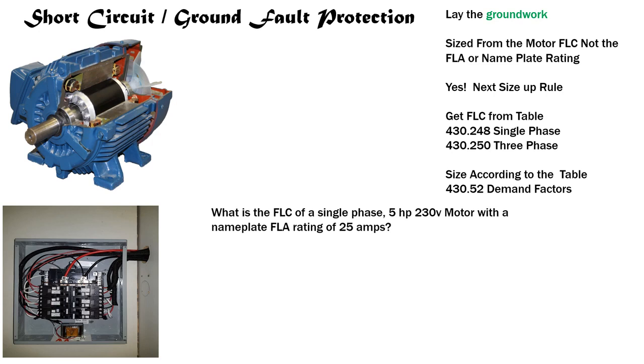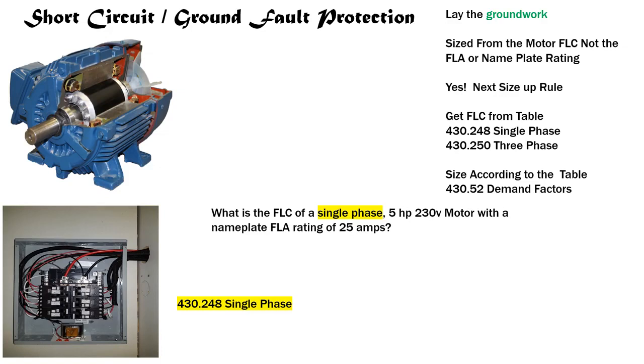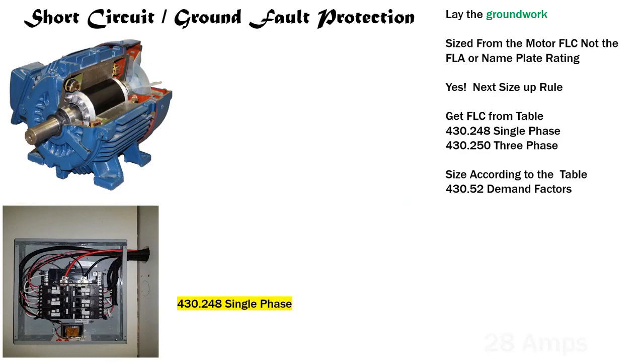Let's do another one: What is the FLC of a single phase, five horsepower, 230-volt motor with a nameplate rating of 25 amps? We identify single phase — Table 430.248. We highlight that it's five horsepower at 230 volts. We go down to five horsepower, tee off with 230 volts, and that gives us a 28-amp FLC. Great job.